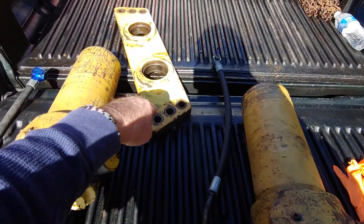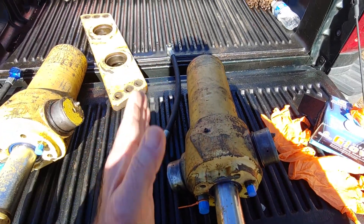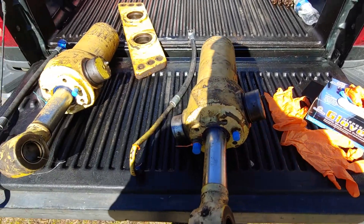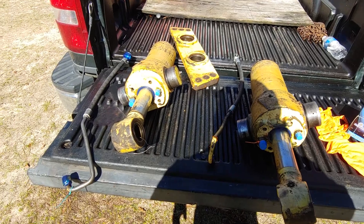And there's the top plate that we discussed, that bolts across and holds both of these cylinders in place so they can perform their double-acting positions. I'll get everything set up and start putting them in place and give us a little update as to what we've done.